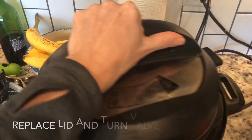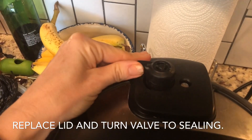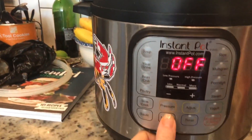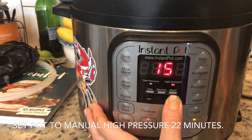Then go ahead and put your lid on the pot. Turn your valve to sealing — very important so that your pot comes to pressure. Set it for manual 22 minutes, then we're going to do a natural release.